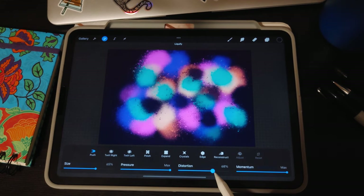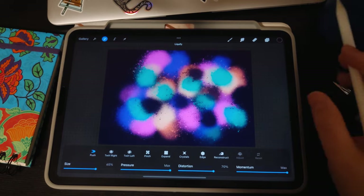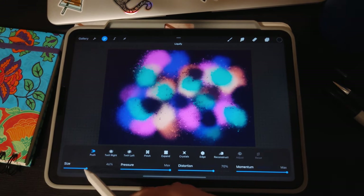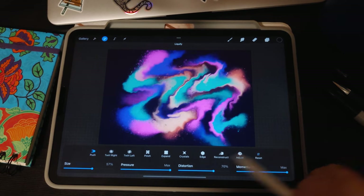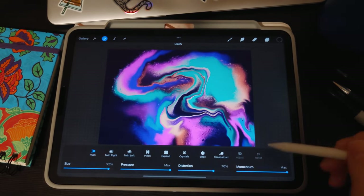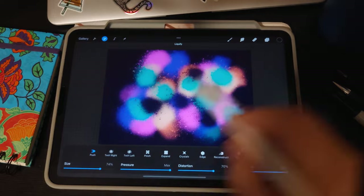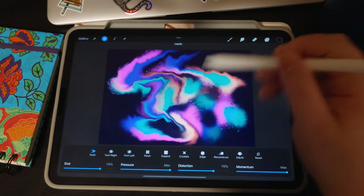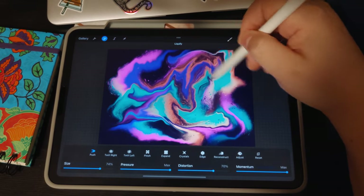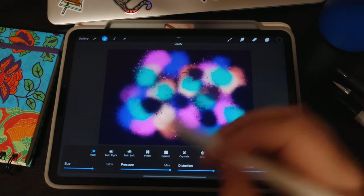I tend to start with a high distortion around 70%. You can start with a low push size and just push a little bit on the screen if you prefer that look, or use a more medium push and move it any which way you want. For reconstruction, I personally start with a higher push to get that paint moved around, then lower my brush size afterwards. If you're not liking how it's turning out, just hit Reset and start over. My brush was a little too big, so we'll go with around 58.